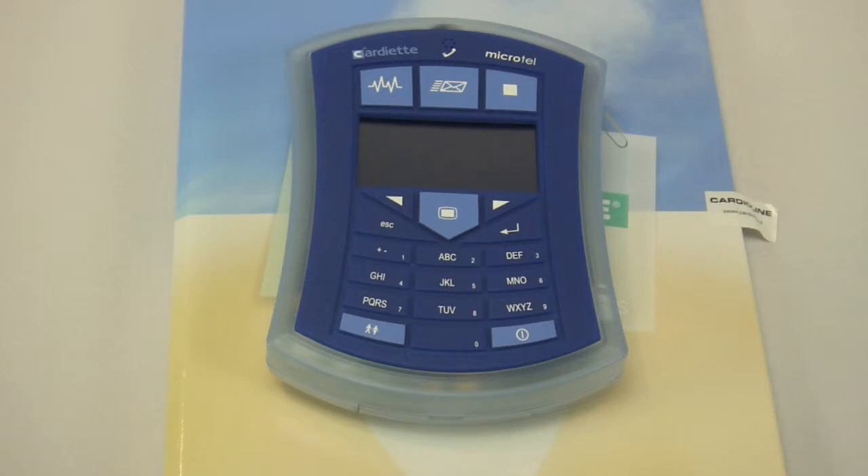It can operate in a real-time mode where you can view the EKG waveforms in real-time on a PC over Bluetooth. It also has a test-and-send feature where you can take a full 12-lead EKG away from the computer, save it into internal memory, and upload it at a later point in time.